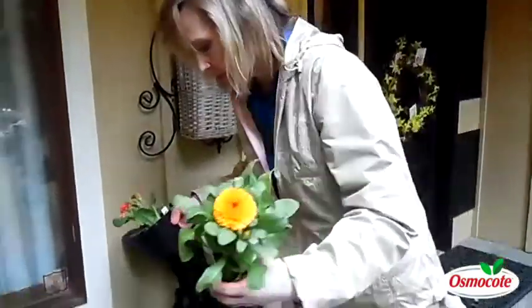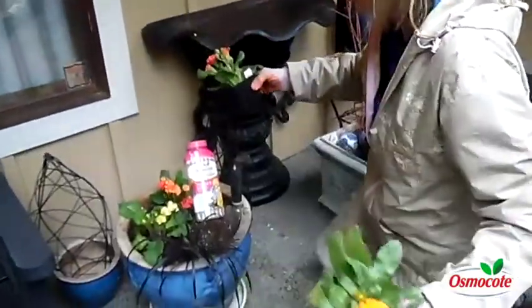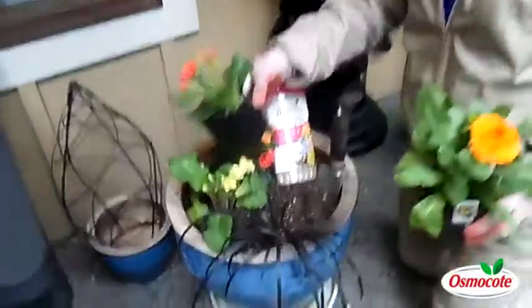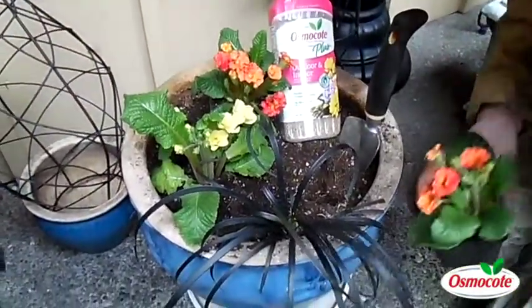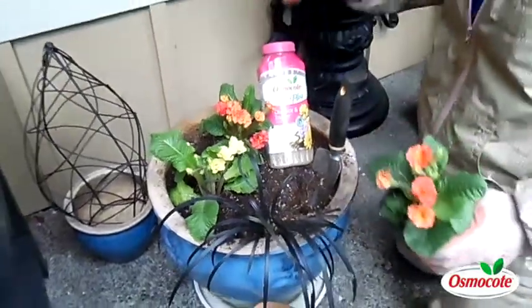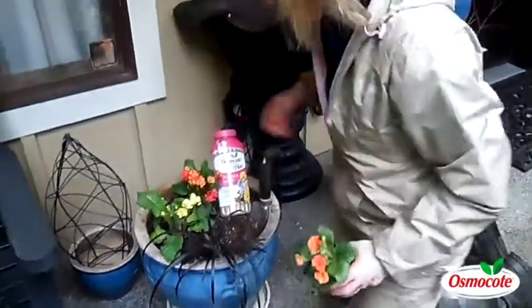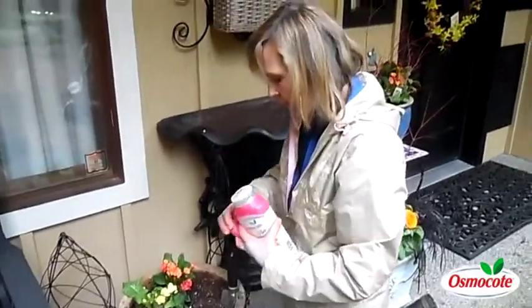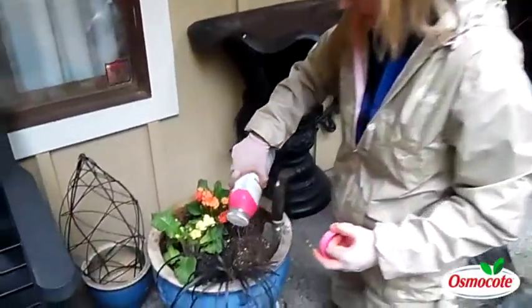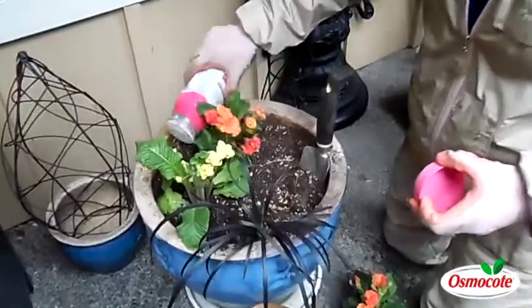So here's the planter. You can see I've already got some primroses in here. Primroses are the traditional early spring bloomers, and what I'm going to do is use just one calendula. I like to put my slow-release plant food in the soil before I add the plants.